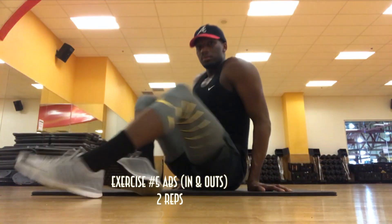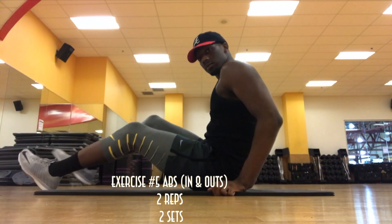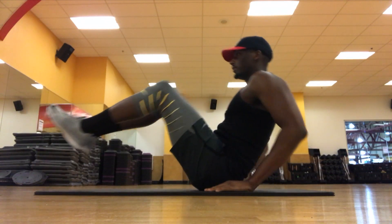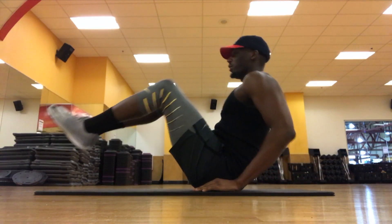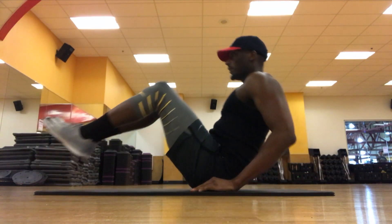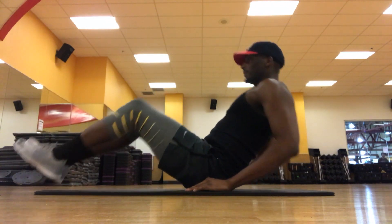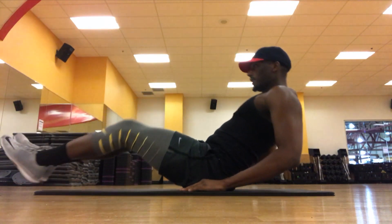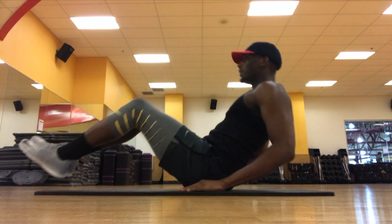The last exercise is abs. This exercise is called In-N-Outs. What you're going to do is take your legs and put them 6 inches off the ground. For balance, keep your hands near your sides, and you're going to move your legs into your chest and out. We're going to do 20 reps and 2 sets.